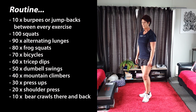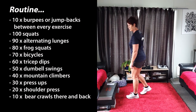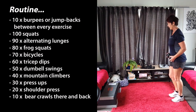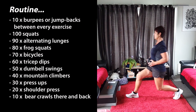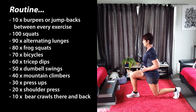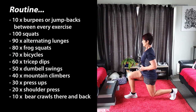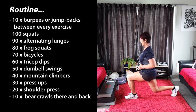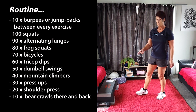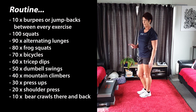Now once you've done the 10 burpees you're going to go into 90 alternating lunges. Again you can use your dumbbell or you can use your own body weight. Okay, 90. Now remember you're going to alternate it — that's two. Okay I want you to keep going, keeping the back nice and straight. Okay, until you've done 90. Once you've done 90 of those you're going to go back to your 10 burpees or your jump backs. Don't do both — you're going to do either one of them.